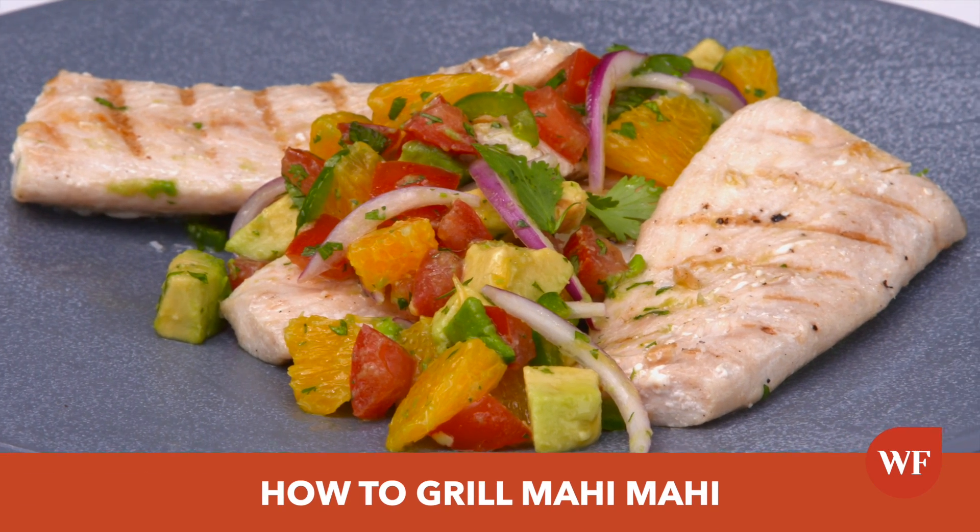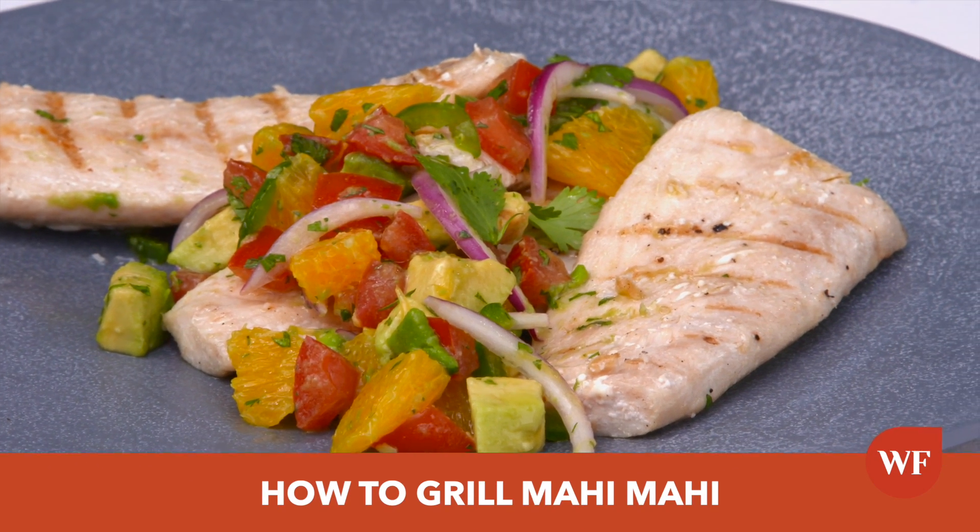Today's recipe is a grilled mahi-mahi with an avocado and citrus salsa. Hi, I'm Chef Jackie, and I'm your personal chef.